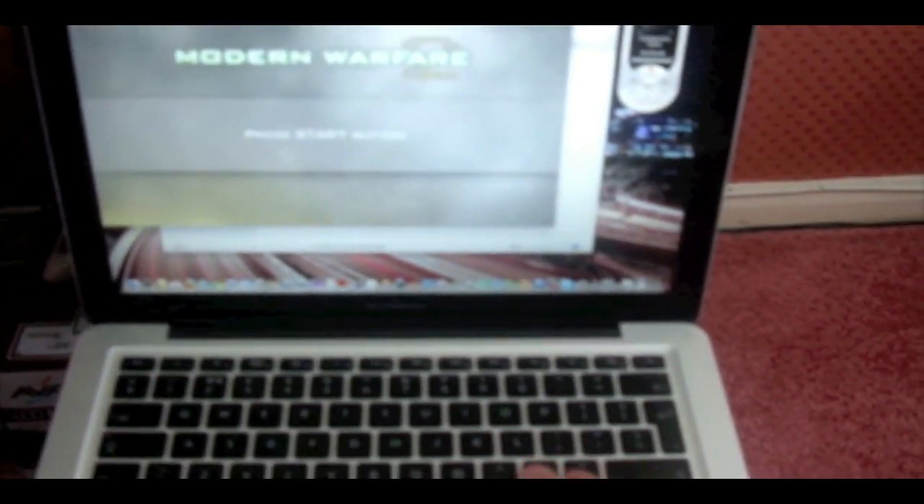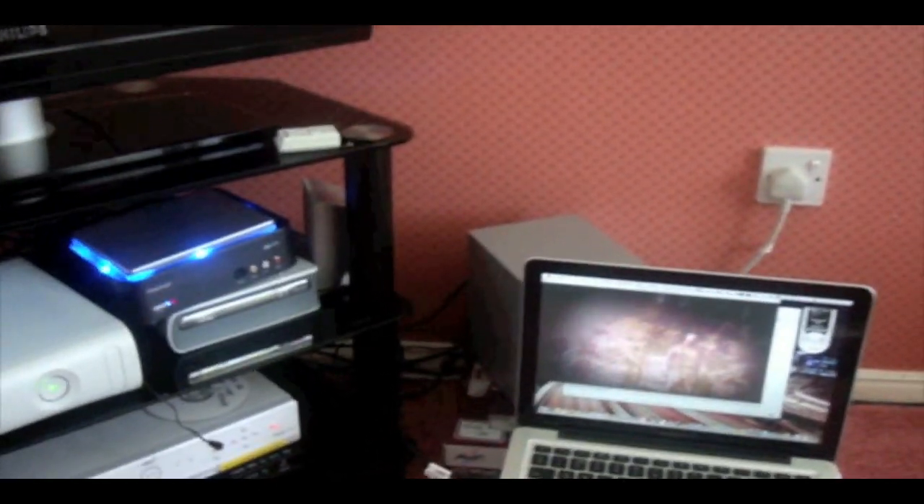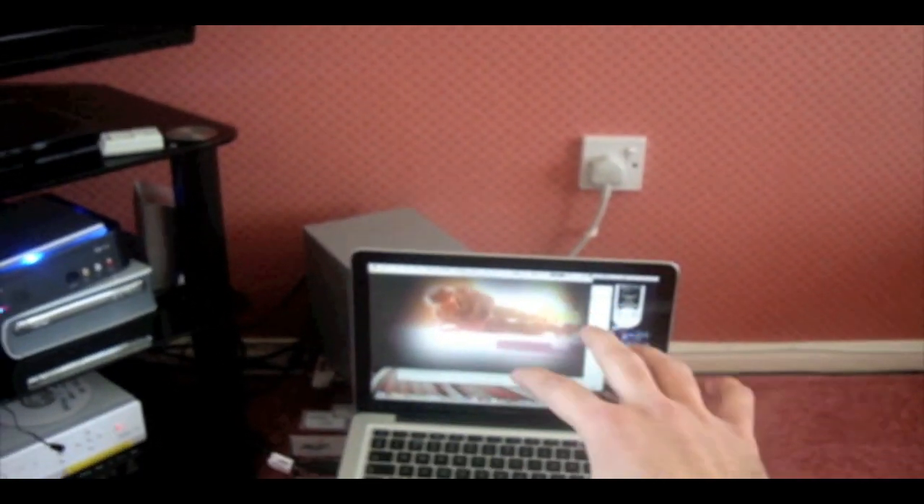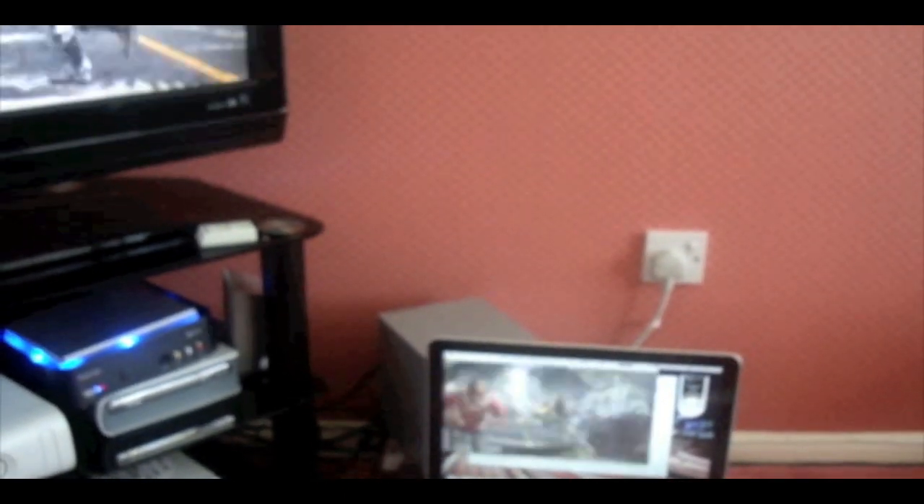Now we have my main gaming area on screen and I've got the ability to record — when ready, just press the record button and it starts recording. It's also important to know there will be a four or five second delay between what's shown here on the Mac and what's happening on the TV. But that doesn't matter for recording — once exported it will be absolutely fine. Don't worry if you see yourself getting killed here a few seconds before it shows on the TV.